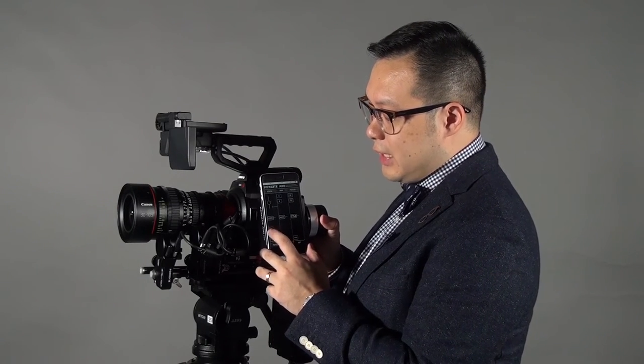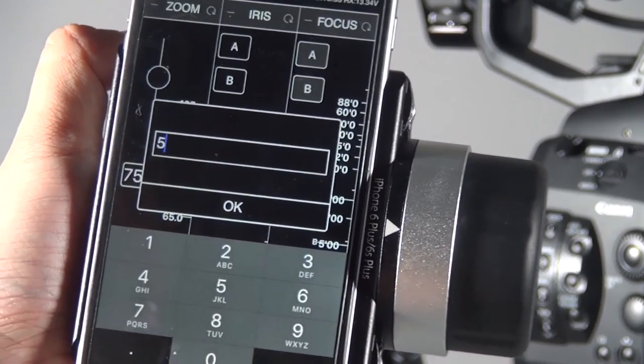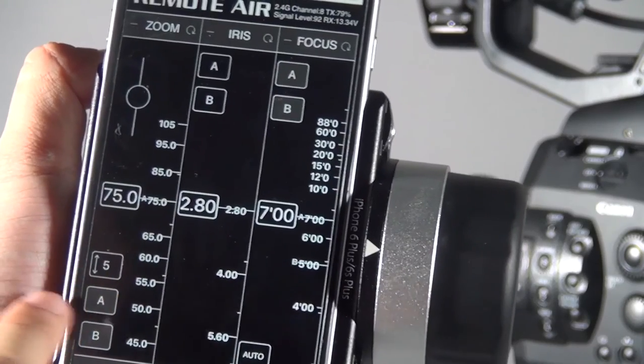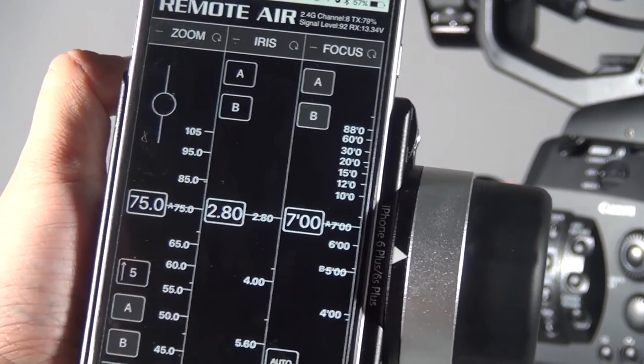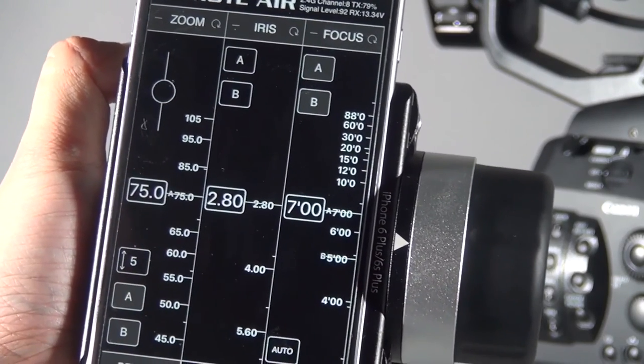The timer function is particularly interesting. Above the AB point area you will see numbers — you can type a time in seconds, for example five seconds, for the zoom duration. When you set this you will see five in the box, and also two arrows. The two arrows mean it will zoom in and then automatically zoom out. If you only want to zoom in or zoom out in one direction, double tap and the arrow will change to one direction only.